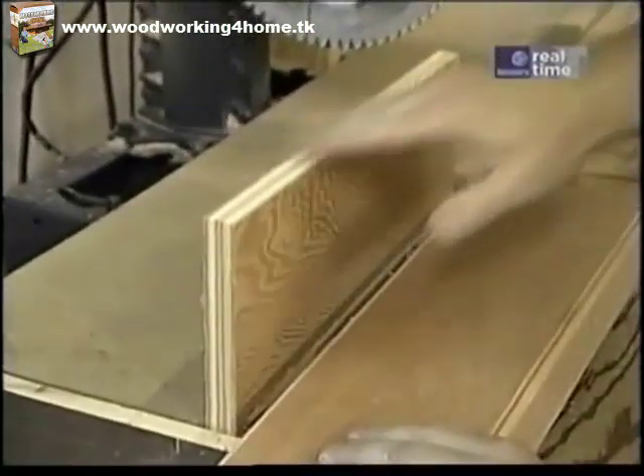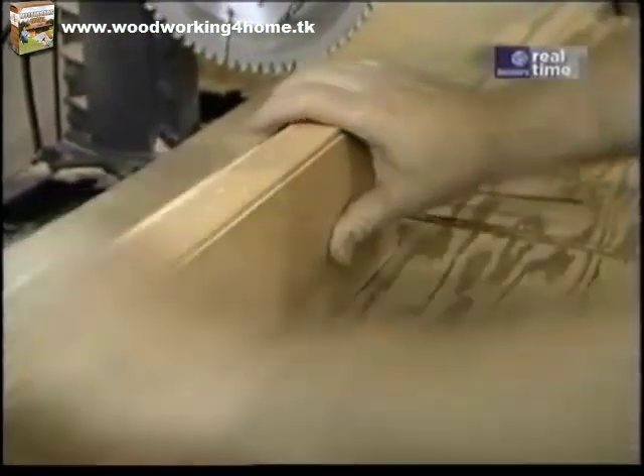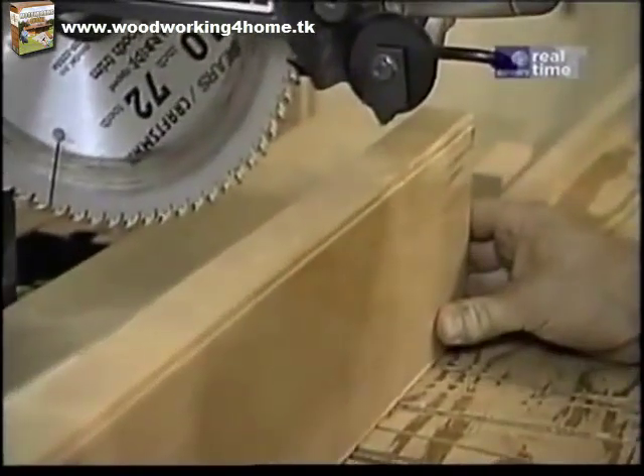I'll extend the fence up a little bit higher with this piece of plywood so that I have a good solid backing to make the cut. Then I'll just slide it over and run the saw through.